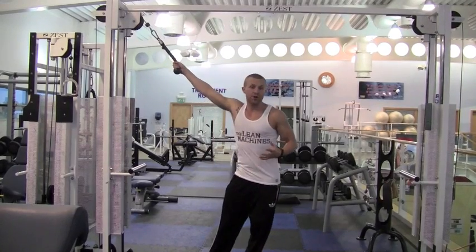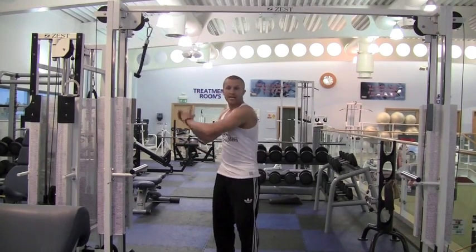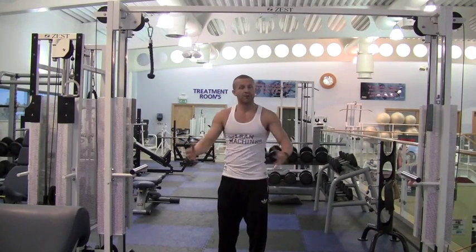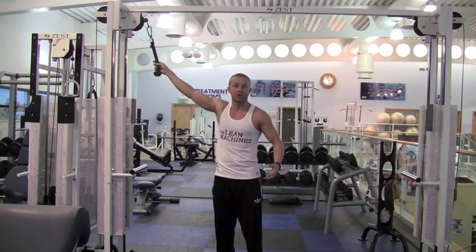Right guys, so the first of two exercises we're going to show you — if you're lucky enough to have a set of cables — is what we call a wood chop. You may have seen us do it with a handle. We're doing it with a rope as a natural progression, because you've then got to stabilise the rope a little bit more.